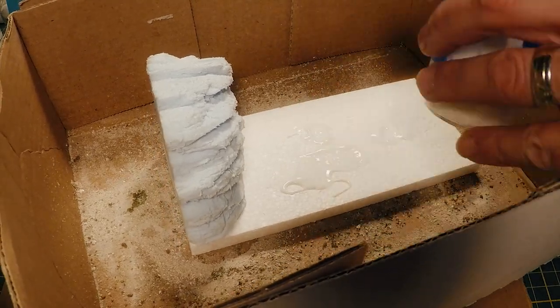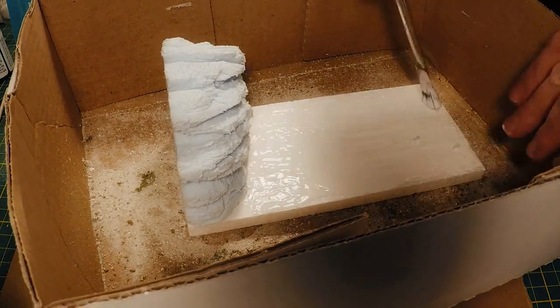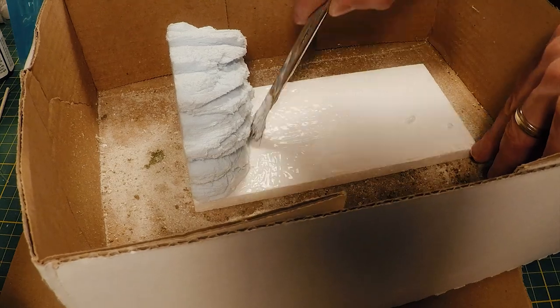I brush the whole base with a thick layer of white glue or Mod Podge. I want to make sure you get it all — cover the whole thing.